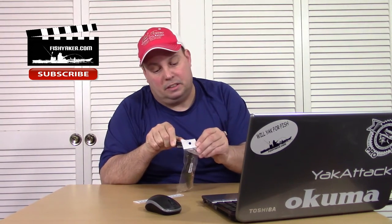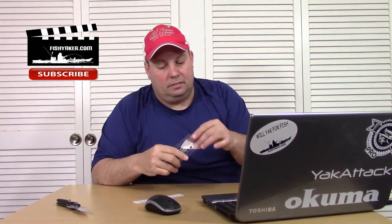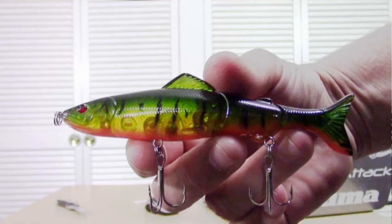Let's open it up and see what this thing looks like. Well packaged. It's got three segments in it, it's got split rings all the way around. Instead of having a flat or paddle tail, it's actually got an exact fish profile to it.